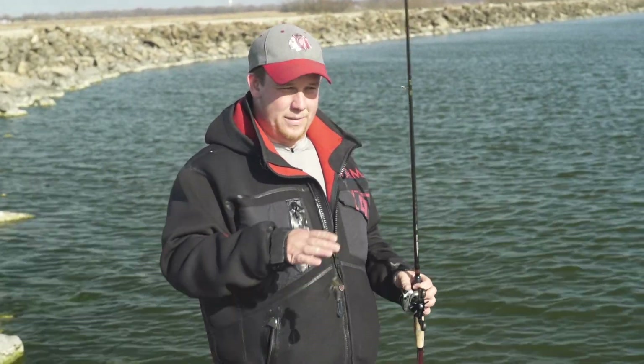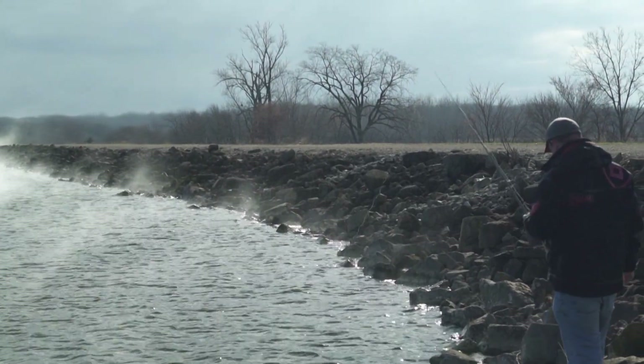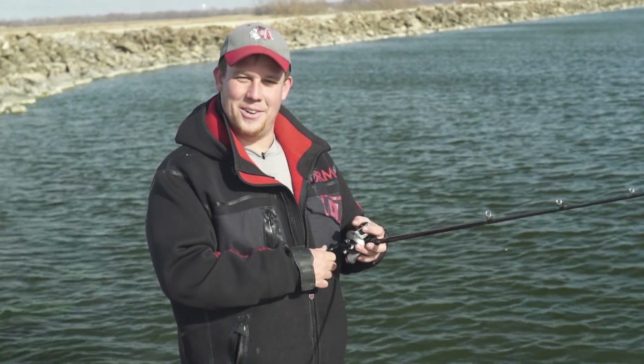All you want to do is get that jig — or whatever you're throwing, a crankbait — about a foot off the bank, and work it all the way back so that your bait is staying in the strike zone the whole time. I'm Jim O'Neill and that's another tip on Midwest Outdoors.